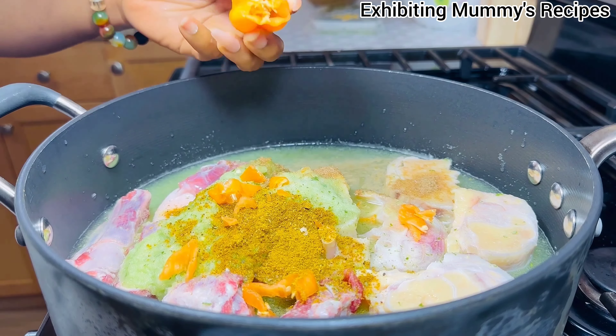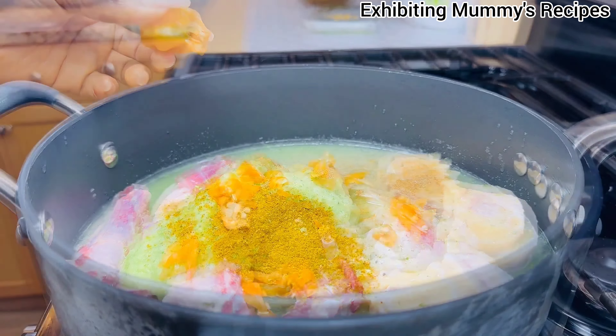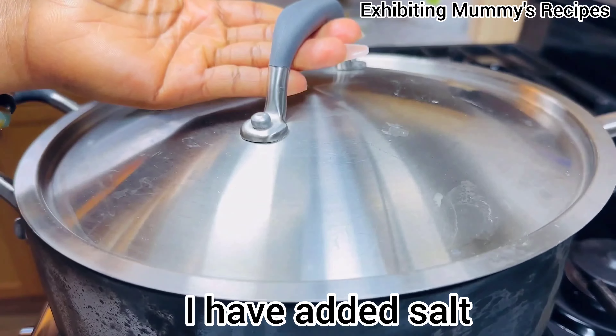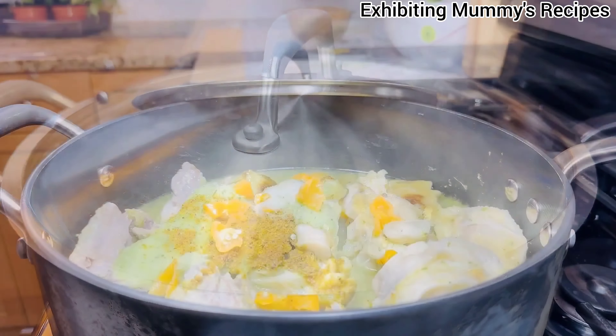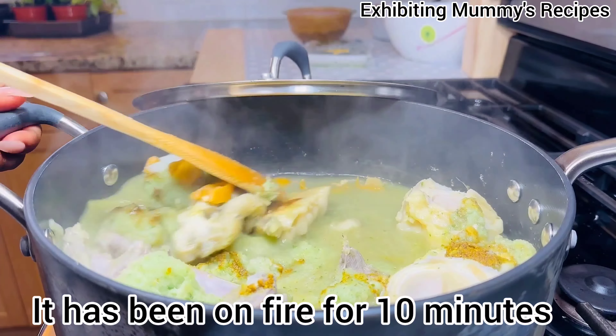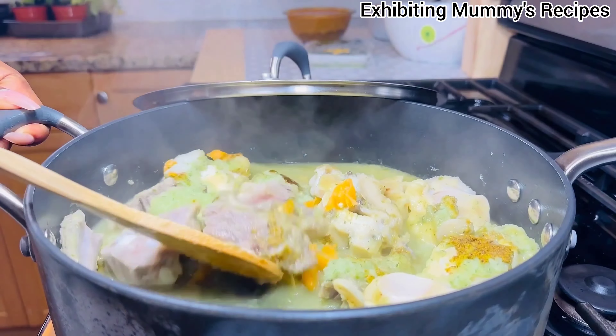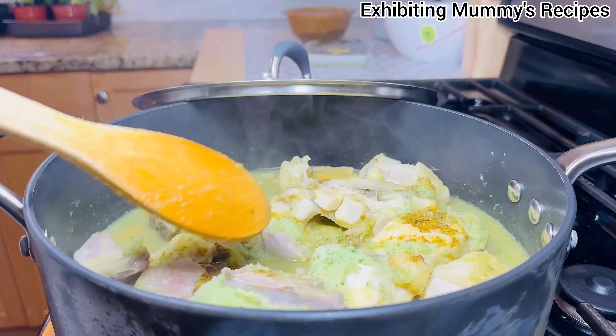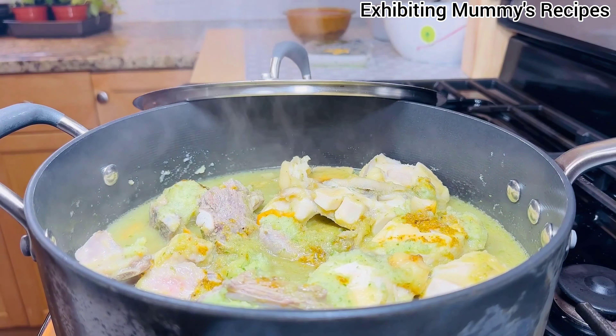If today is the first time here, hello — and if you haven't subscribed, can you please subscribe for more videos? Thank you. I will add some pepper, and this is how it looks. It is almost done. The next ingredient I will add is some more pepper.